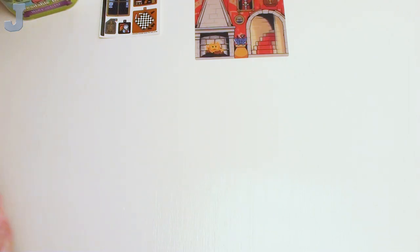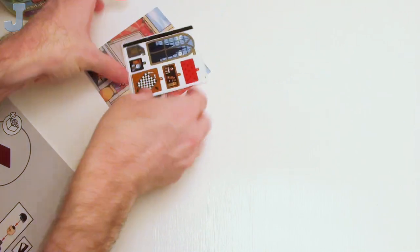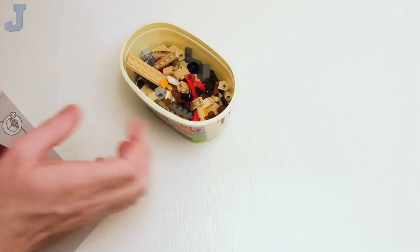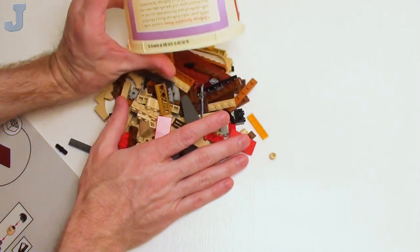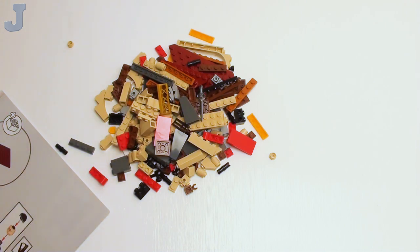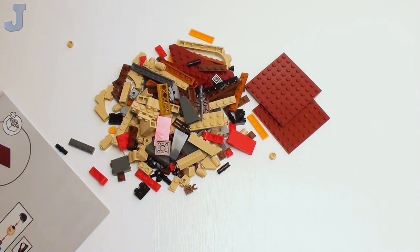For indexing purposes, let's begin with bag number 1. You won't hear any lawnmowers or leaf blowers right now — it's too early for that. Bag 2 actually has the other two plates for this, so we need two of these. And we'll get started on the build.